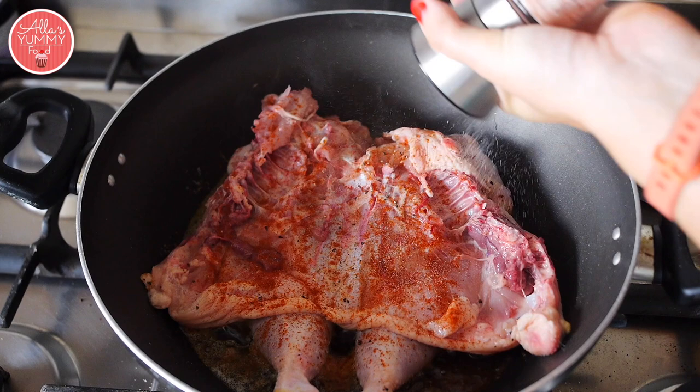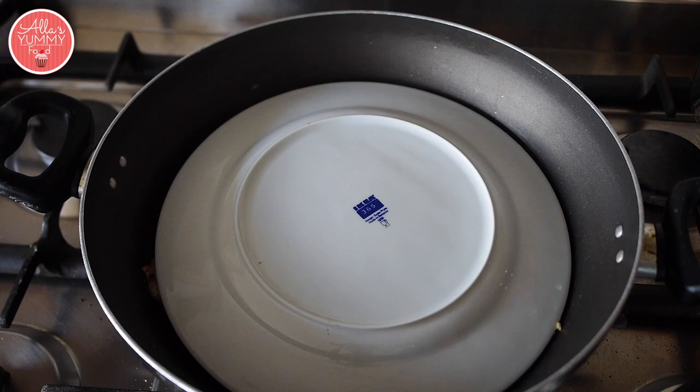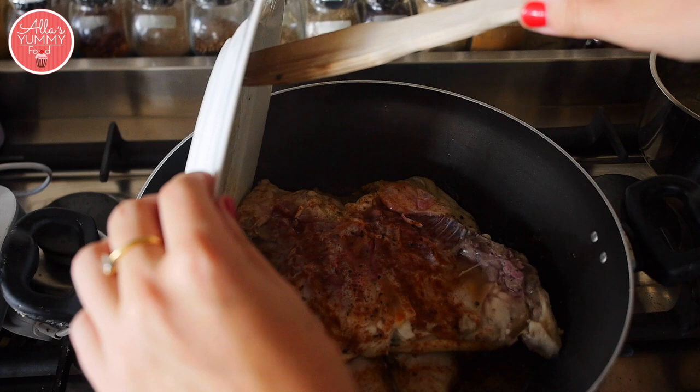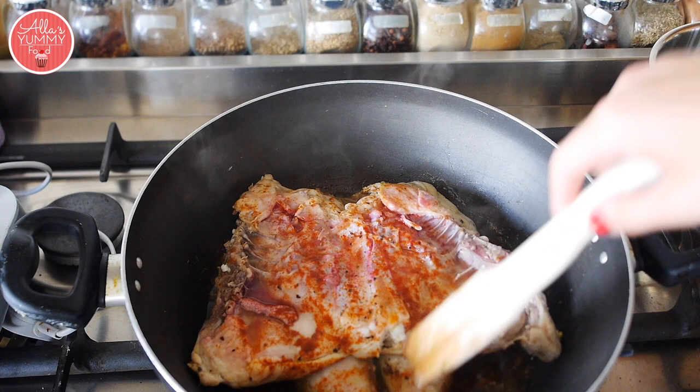The heat needs to be medium-high. Because you're cooking it for quite a long time, you don't want it on very strong heat. To add the weight, I'm going to place a whole plate on top, squash it down, and then add my weight using a 2-litre pot. I've cooked this for about 15 minutes — you can leave it even longer if you like. Now we're going to turn it around, so be really careful because it's very hot.